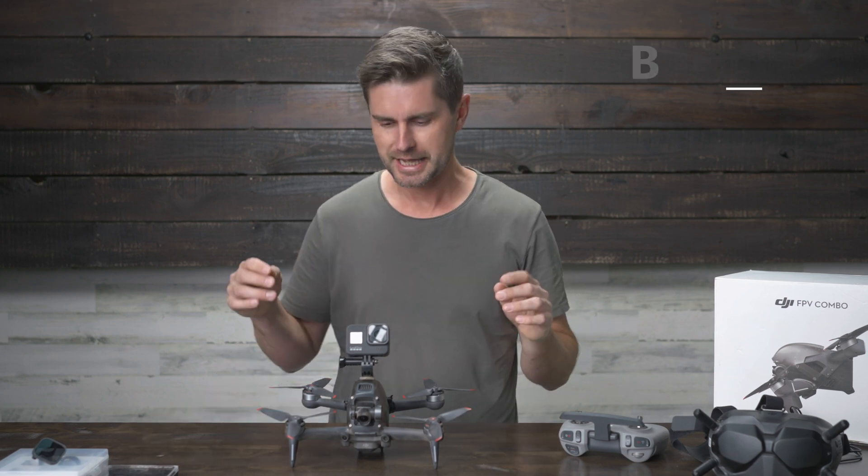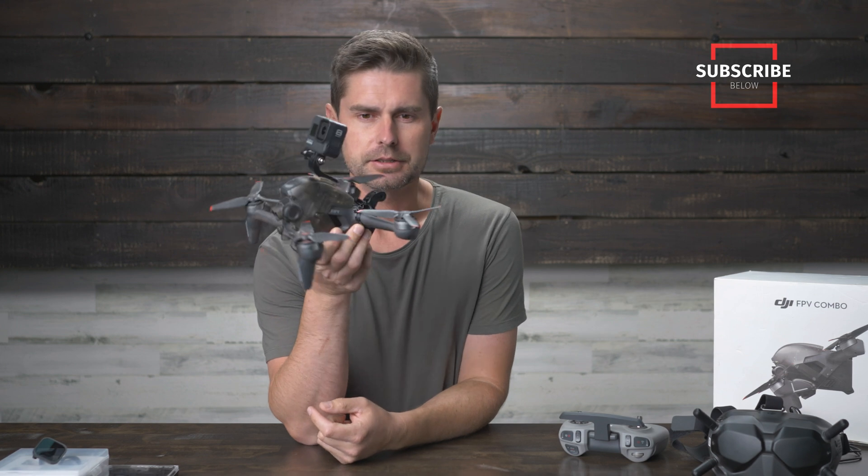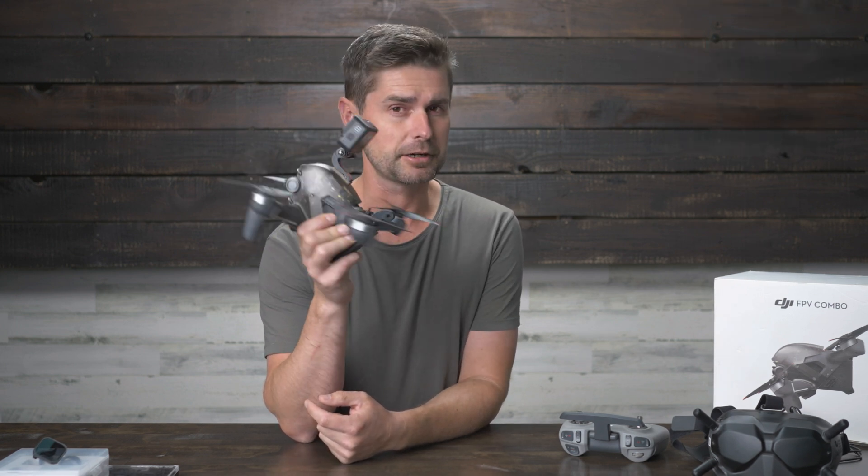What's up guys? My name is Cliff with the Creators Cup, and you are watching this video because you probably own the DJI FPV drone, and maybe you want to mount a GoPro to it.